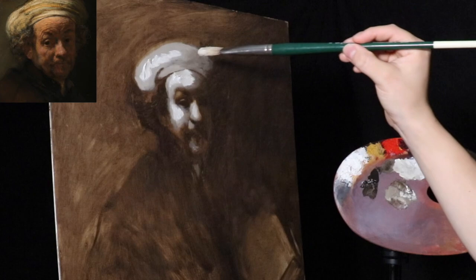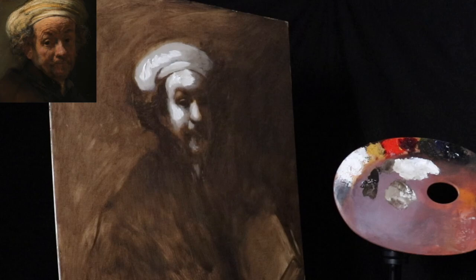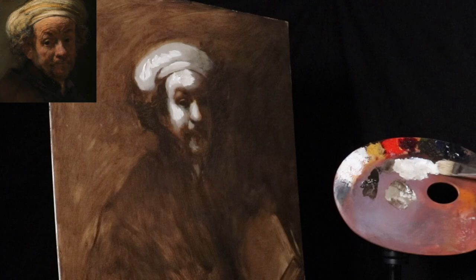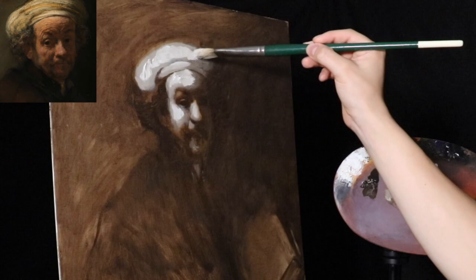If you're using water mixable paints — something like Cobra or Holbein; Cobra is definitely my favorite — I would highly suggest getting this alkyd. Even though it's not water mixable, you can mix a little of it in and it's still water cleanable, and it does expedite the drying process. But that's completely up to you.